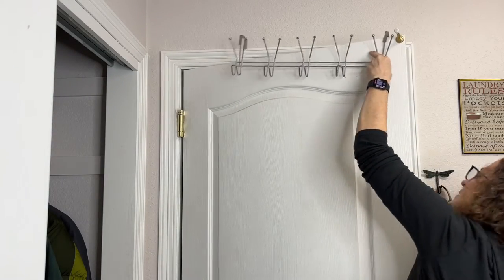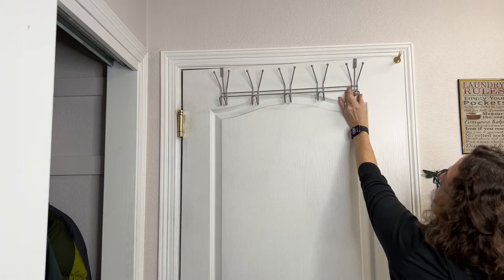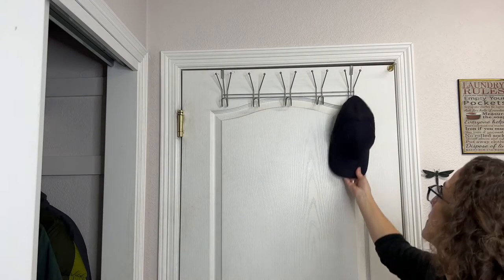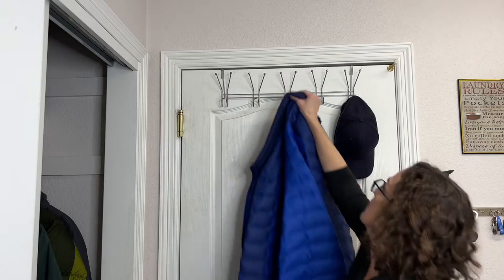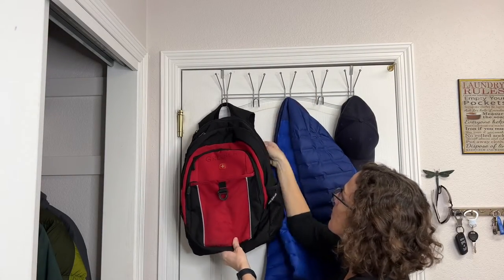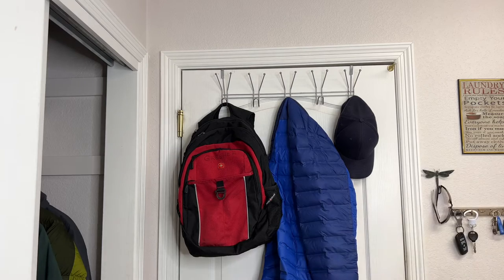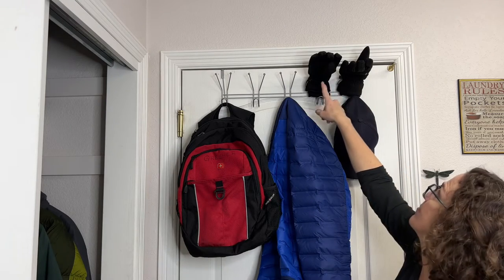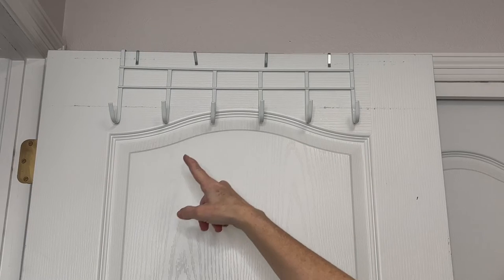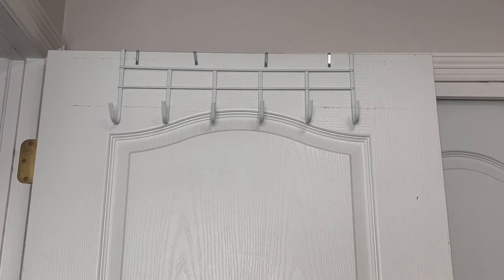If you're cramped on space, one of my other favorite things to use are over-the-door hanging racks. Here are some examples of what you can use them for: hats, coats, even backpacks. Maybe your hats and gloves need to dry after being outside in the snow — you can place those on top and let them air dry. We placed a white one from the dollar store and use it for laundry, or we've used it to hang swimsuits when we come back from the pool.